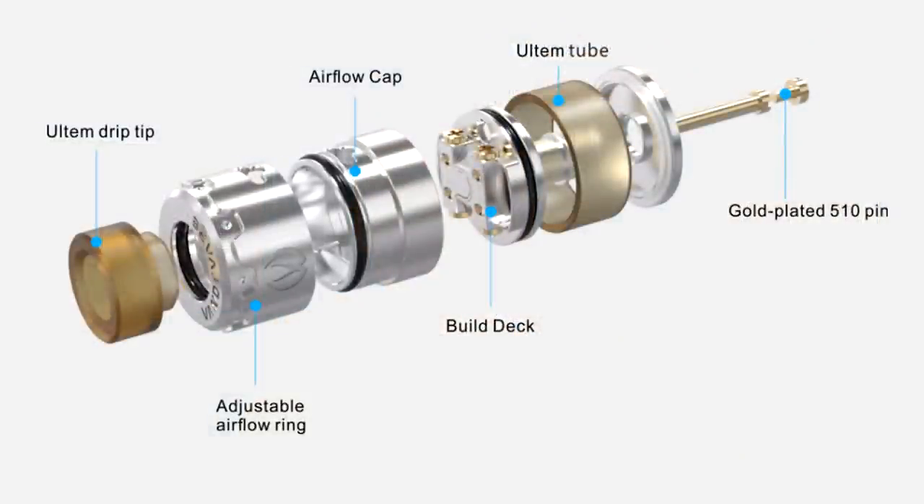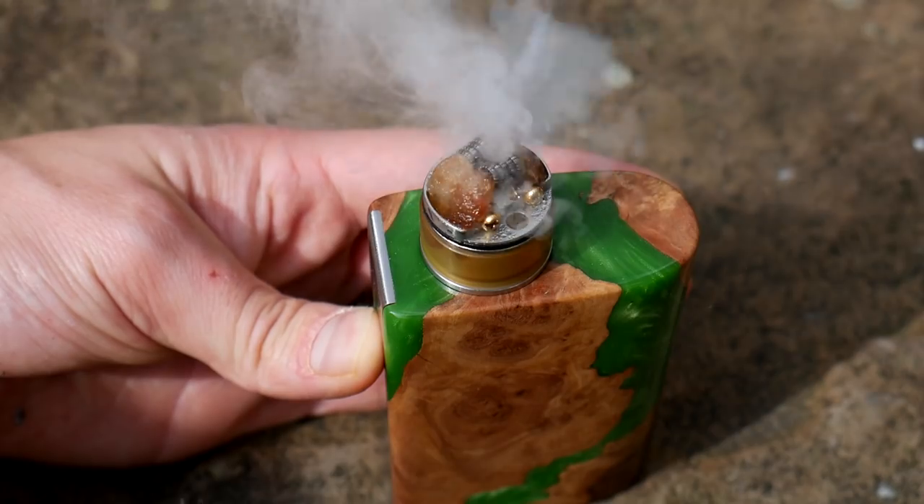It has a postless design, and some very interesting airflow going on as well. The best thing to do is go down low where I can show you all this, show you my build, and then come back up top for some pros and cons. Is this just another RDTA, or have they managed to do something a bit different? Let's go and have a look.